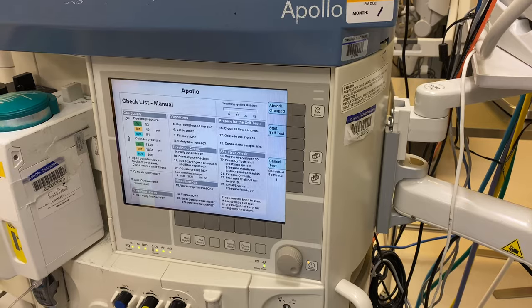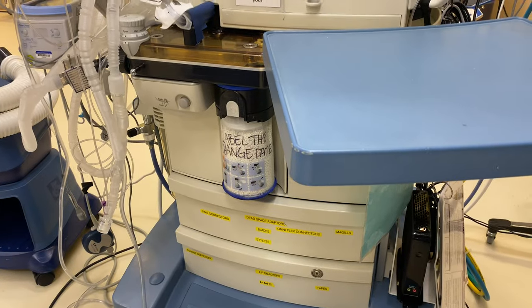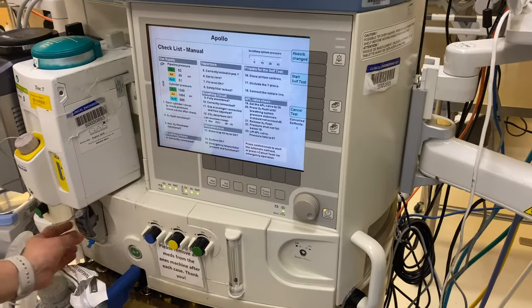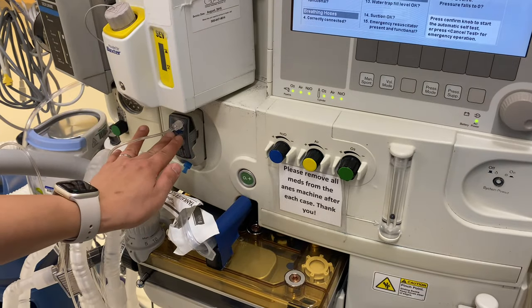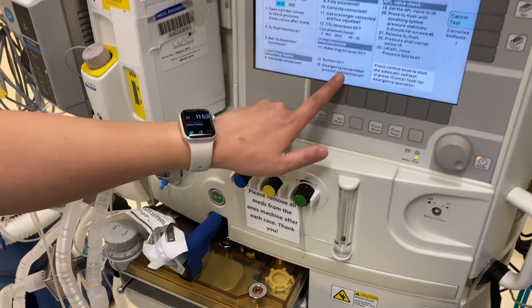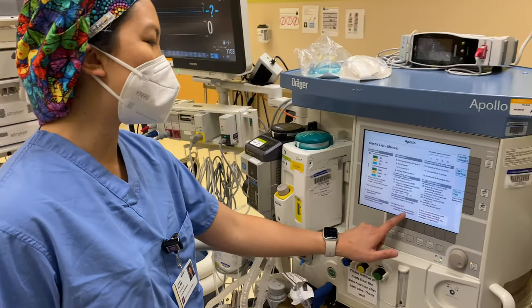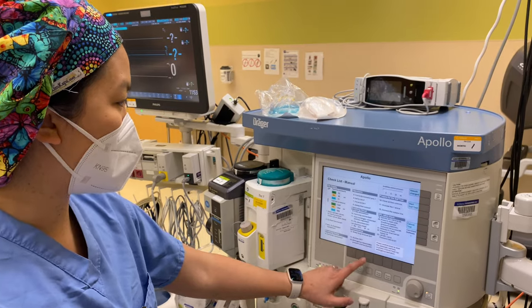CO2 absorbent okay? Yes — it looks like it's white, it's not purple, it's not filled all the way through. Water trap fill level okay? This is part of your water trap in here — you don't want the entire thing to be soaked because you'll start to get inaccurate readings and some blockages in your tubing. Is the suction okay? Yes — that was part of our emergency backup system. Emergency resuscitator present and functional — that's going to be your Ambu bag. We've already done that.